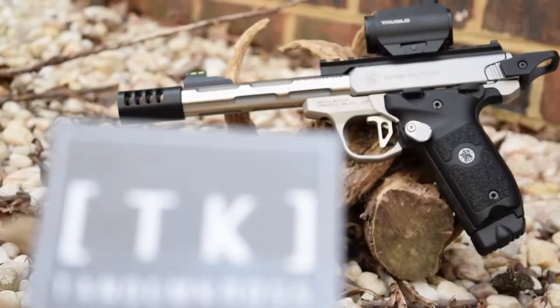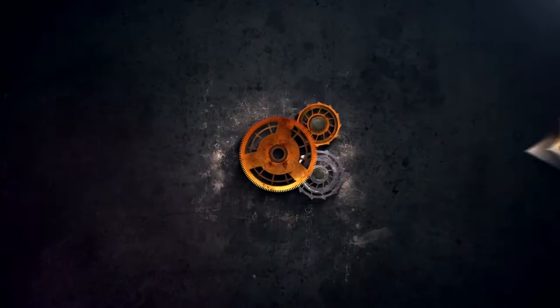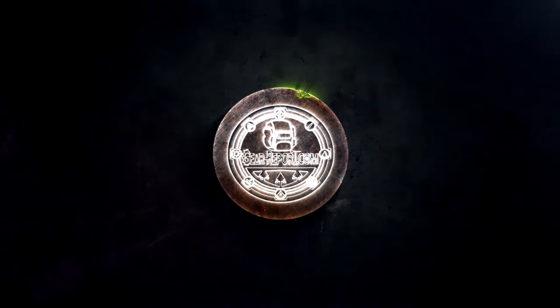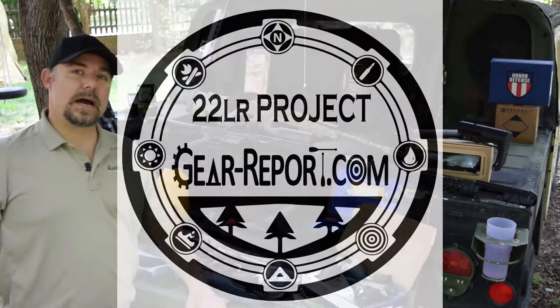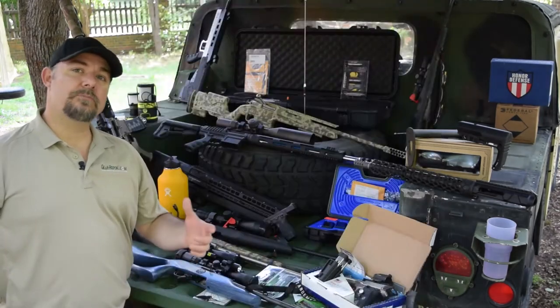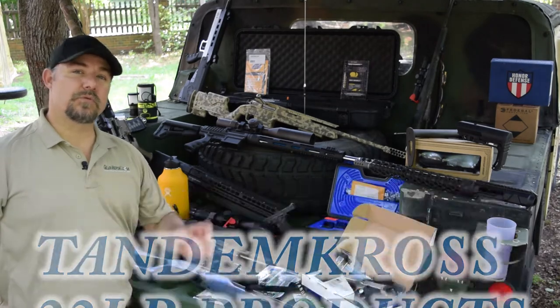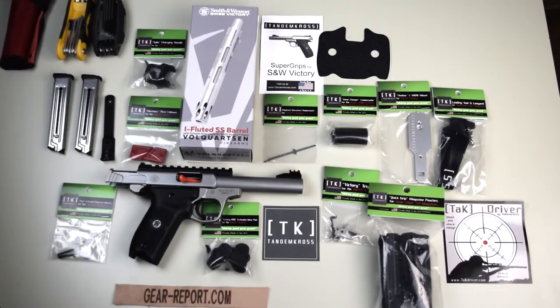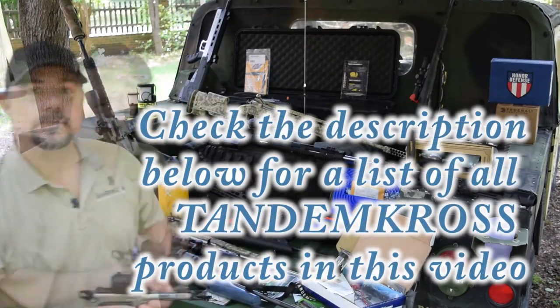Hey GearHeads, this is JJ and today we're going to be talking to you about Tandem Cross. This is a big update on our 22 long rifle project. They manufacture a lot of pieces and parts to customize regular guns to make them more race ready or competition ready. Today we're going to be talking about the SW22 Victory — Smith and Wesson of course — and Tandem Cross manufactured several products to make it better.